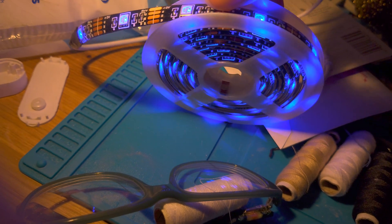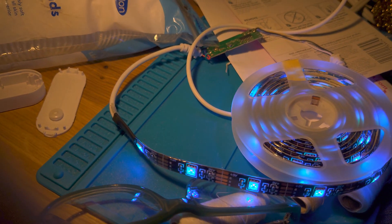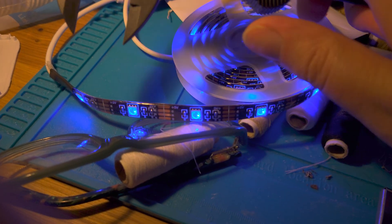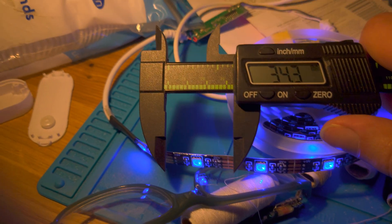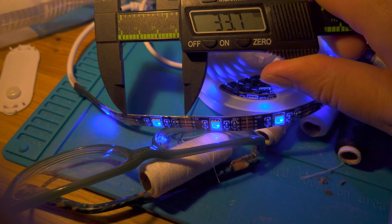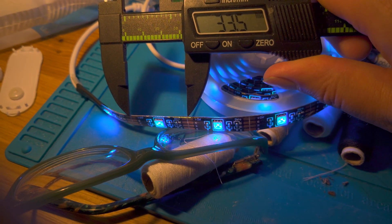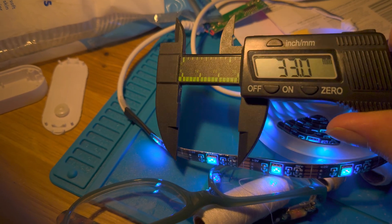You can cut the LED strip between every single LED. Each LED is spaced about 30–35 millimeters apart — 33 millimeters, let's say.